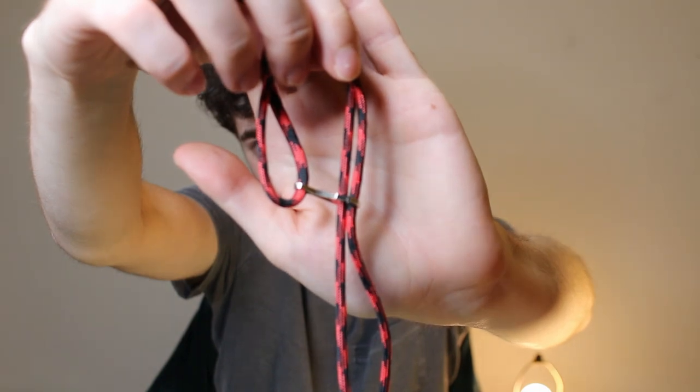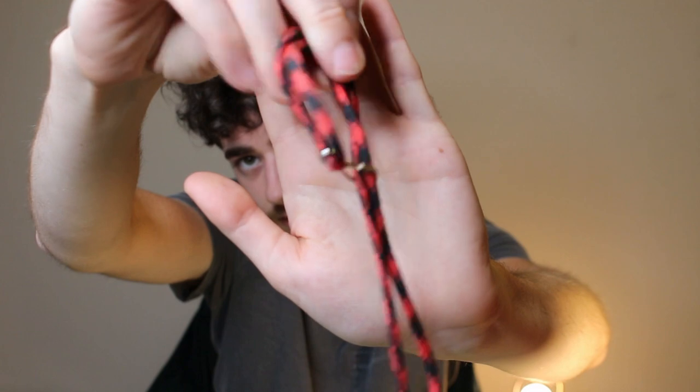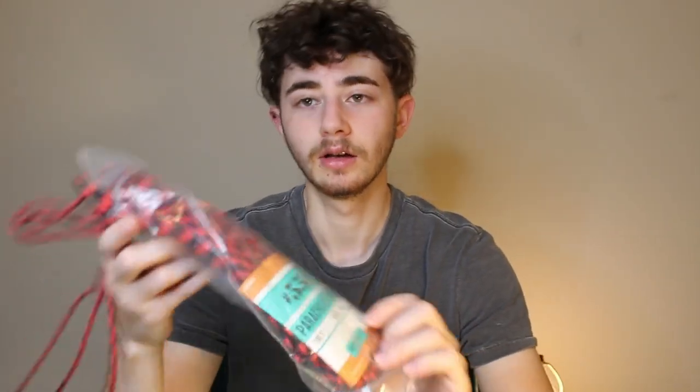I was also worried that these little hooks would eat into the glove over time, so I wanted to figure out a way to do it without any hardware. I went to Hobby Lobby and picked up some more paracord in black.